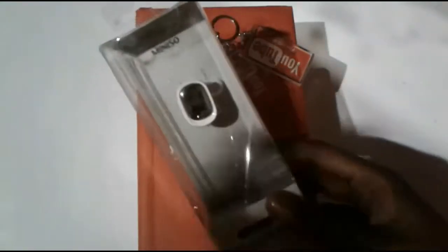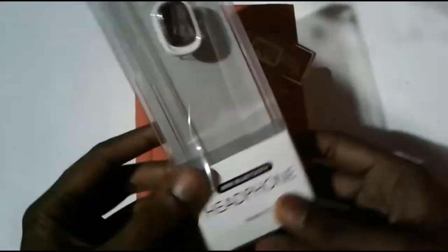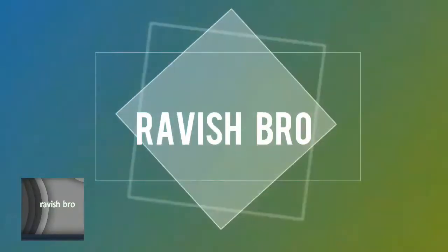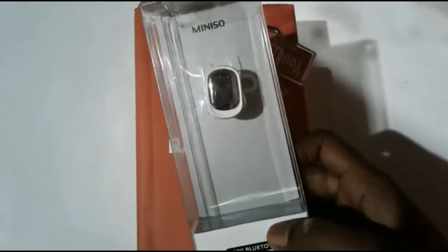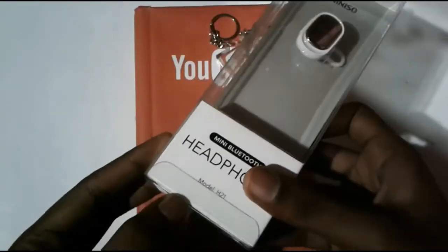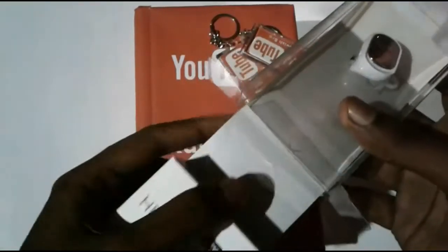Hello everyone, I'm going to do an unboxing video — an unboxing mini-show with a Bluetooth 5 headset. Let's unbox this box and this device.